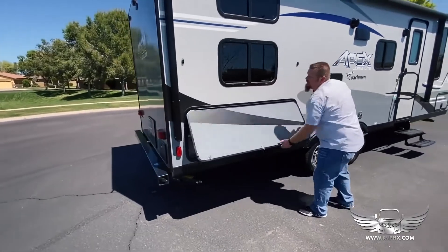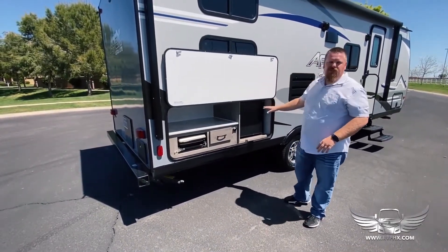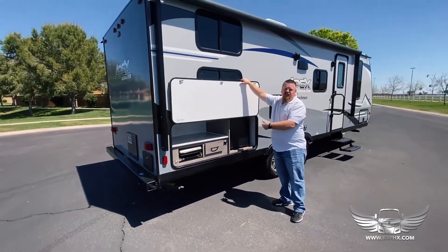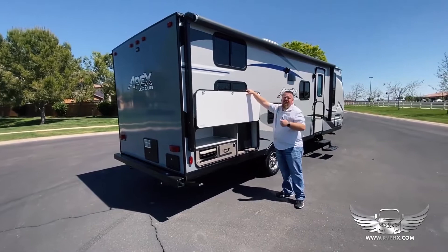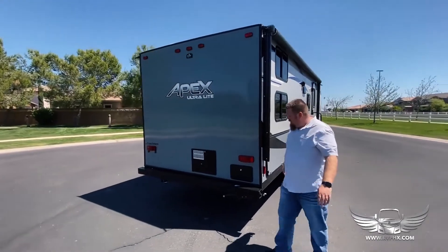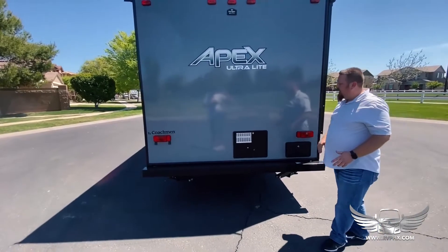This unit has a large outdoor kitchen area — it's right in here, you just lift it up and it's magnetic. There's a little prep area and a small refrigerator. Just make sure you take your stuff out of that when you're done using it. Also, this refrigerator doesn't run off gas — it runs off electric, so you probably can't use it unless you're plugged in at an RV park.